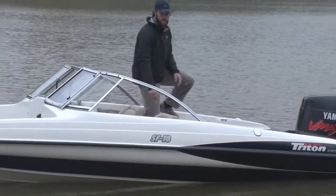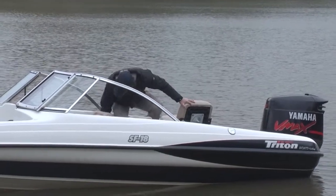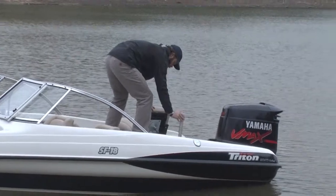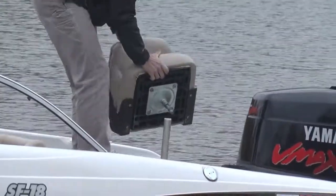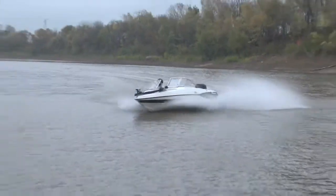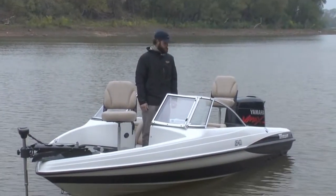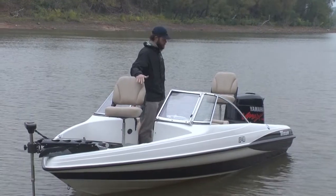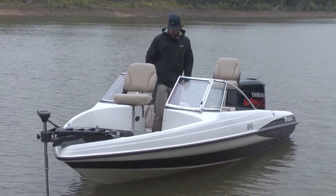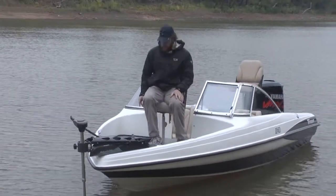The rear seats pull out of place and pop into the front and rear of the boat. The fishing seats store across the back bench seat so you can have seats for traveling or for everybody riding in the back. Or if you make it to your fishing spot, you've got fold down seats for the front and rear.